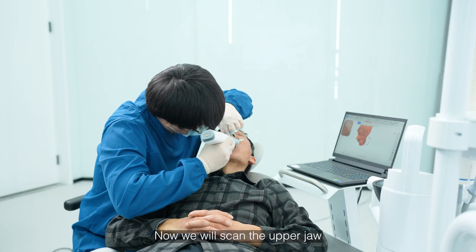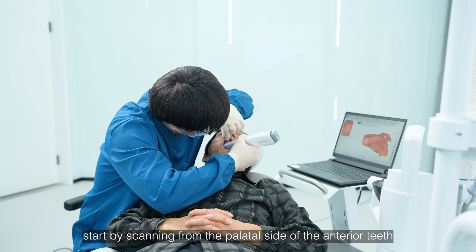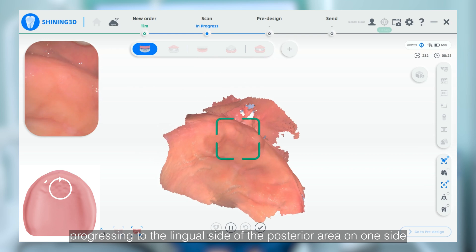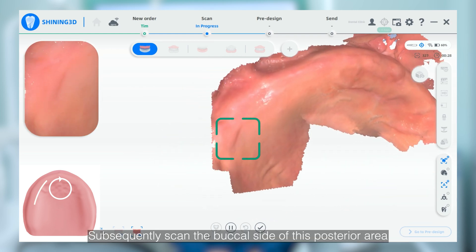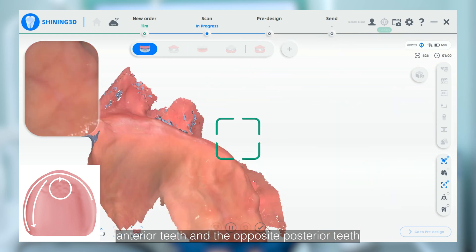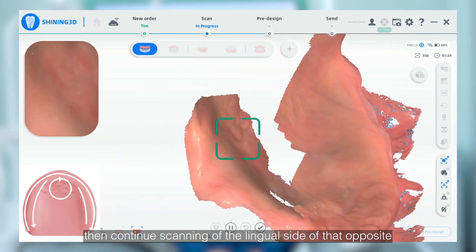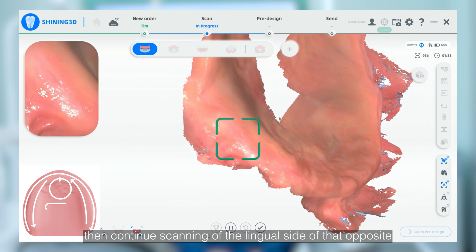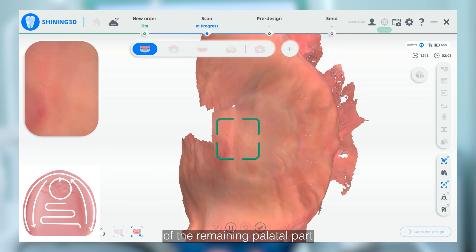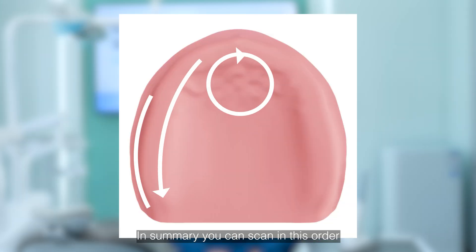Now we will scan the upper jaw. Start by scanning from the palatal side of the anterior teeth, progressing to the lingual side of the posterior area on one side. Subsequently, scan the buccal side of the posterior area, anterior teeth, and the opposite posterior teeth. Then continue scanning the lingual side of that opposite posterior area, concluding with a final scan of the remaining palatal part following a zigzag trajectory. In summary, you can scan in this order.